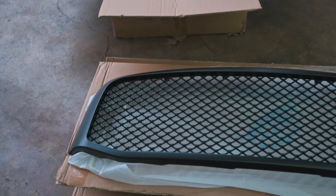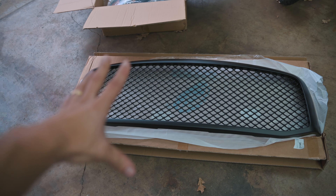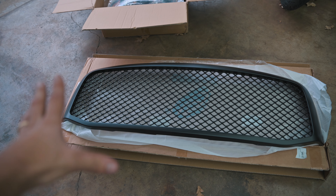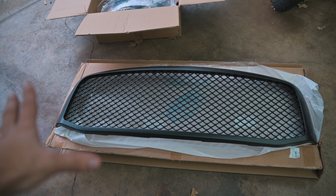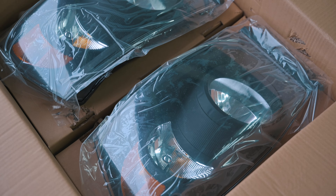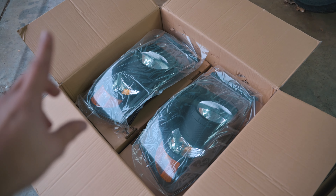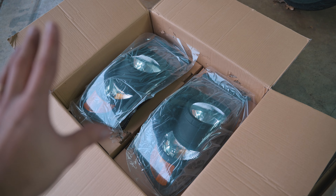So this in all its glory is the cheapest grill you can buy on Amazon — under $100, black. And these are also the cheapest black housings you can get on Amazon as well. They should work great and I'm excited to see how they perform.